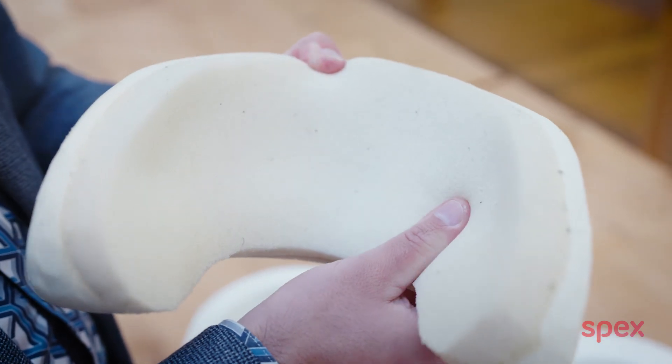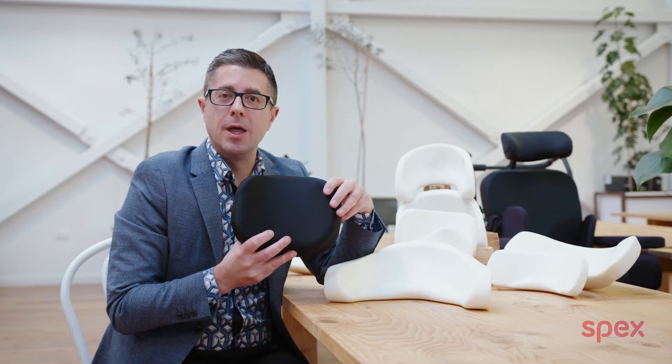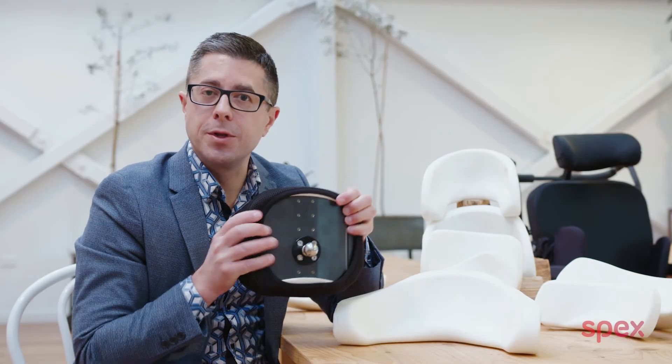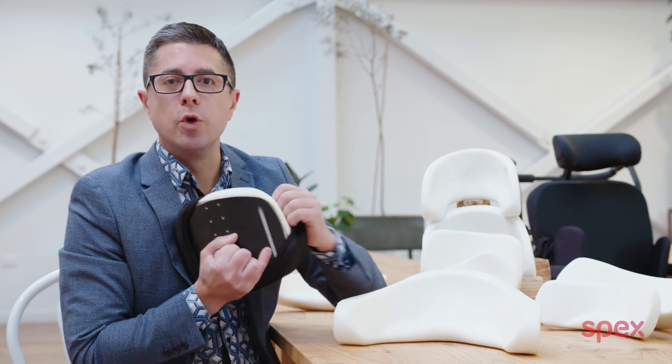The memory foam really enhances comfort for these people. We've also paid attention to the upholstery covers of our head support pads. The head support pads have a dual shear reduction cover, like you see with the new circle pad. This pad can now be quickly and easily removed for washing, keeping things sanitary.